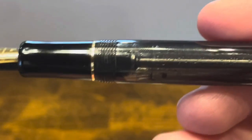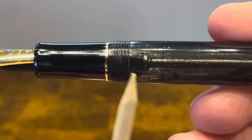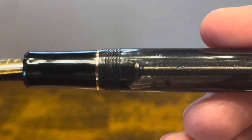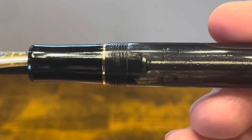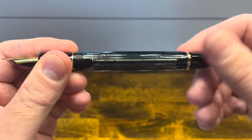Let's take a closer look at the filling mechanism. At the bottom, we have a shut-off valve that prevents ink from flowing between the barrel and the section. This is good to help control burping and also prevent ink from spilling out during air travel. To disengage that shut-off valve, rotate the piston up counter-clockwise.